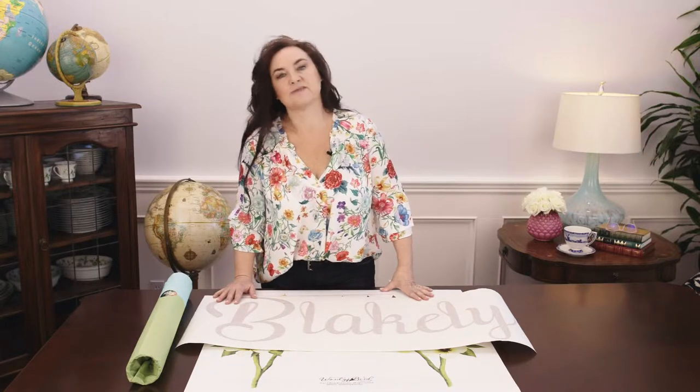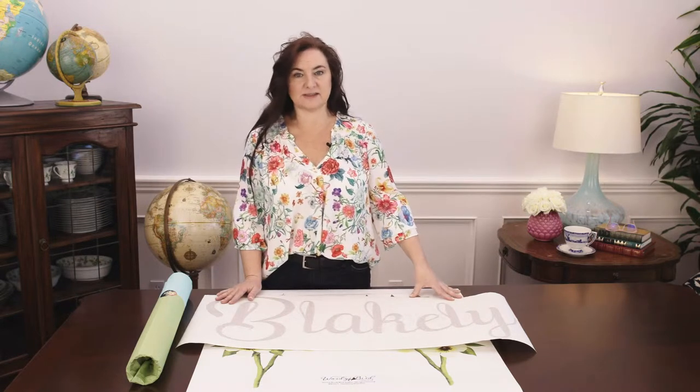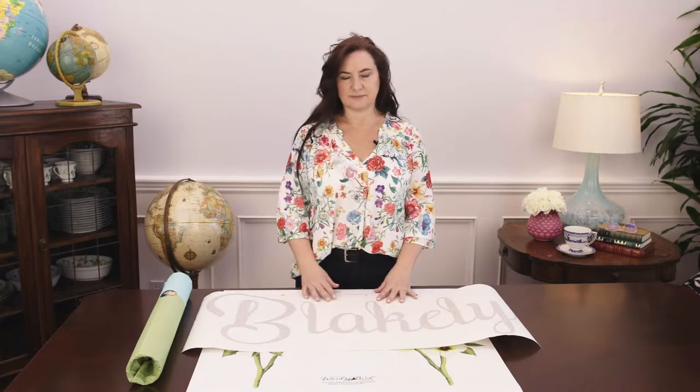Hi, I'm Wendy from Wordy Bird Studios. Welcome to our studio. Today I just want to talk a little bit about the different types of decals that we offer. It can be a little bit confusing, so I just wanted to show what the different types are.